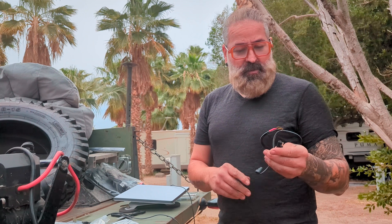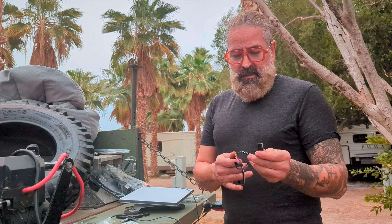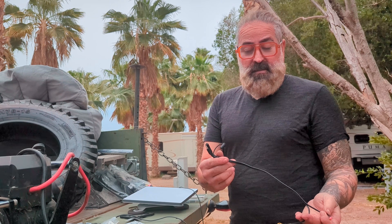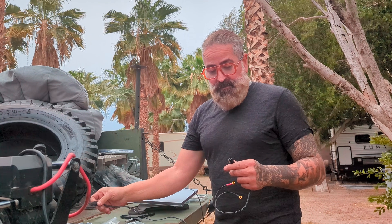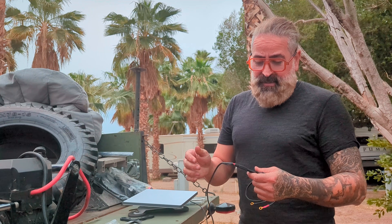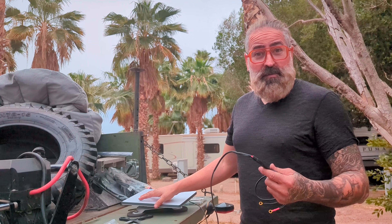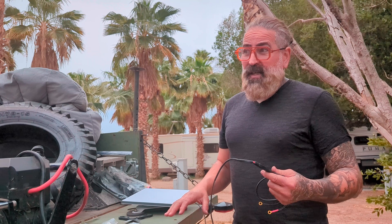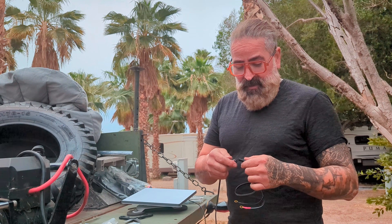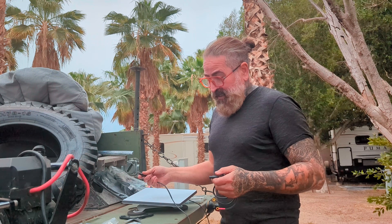That's all it is — it's a quick connect like this. You connect it straight to the battery, and then when I come to connect it I can just connect it like this, and all of a sudden I'll have 12-volt battery power going to my Starlink. It works while I'm driving around in the middle of the desert or a forest area.